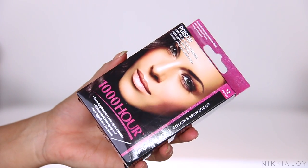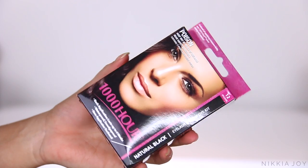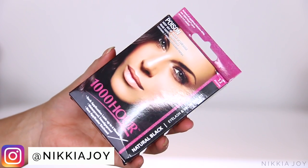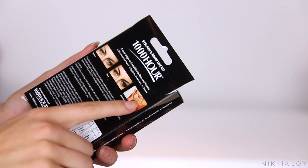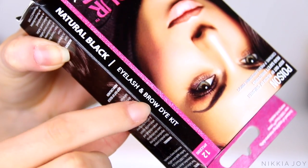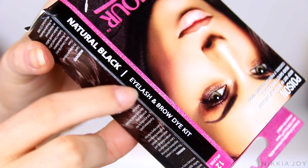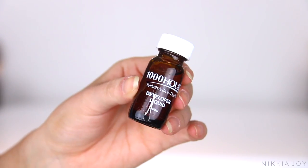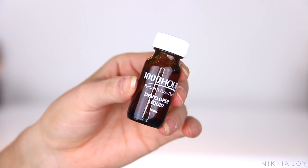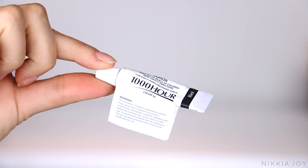There are obviously heaps of brow tinting kits available on the market. My favorite is this 1000 Hour one. I get it in the color natural black. I love this one because it's got everything that you need in one handy little kit. It lasts ages — I reckon I can get six months out of one of these little kits, and it's also super affordable. It costs me around $9 here in Australia.